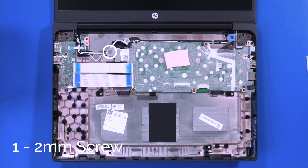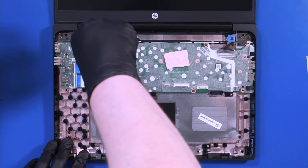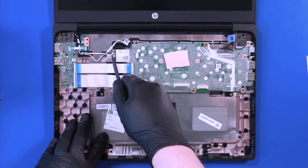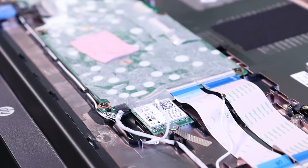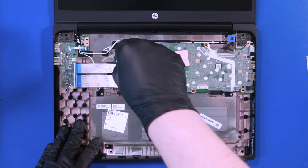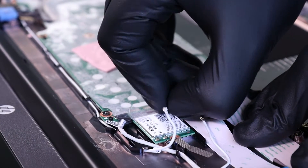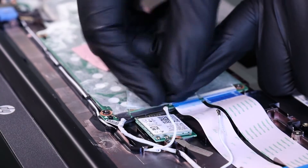Remove one 2mm screw from the metal bracket covering the wifi card. Gently lift up to unplug the antenna cables from the wifi card. Remove one 2mm screw from the wifi card. Peel back the tape and unplug the wifi card from the motherboard.